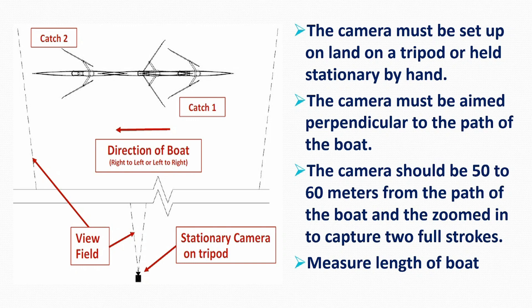First, the camera or smartphone must be set up on land and held stationary, aimed perpendicular to the path of the boat. Ideally, it should be 50 to 60 meters from the path of the boat and zoom set to capture two or three strokes.